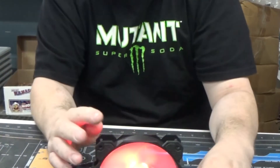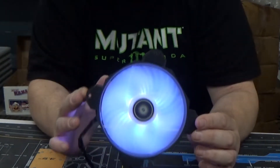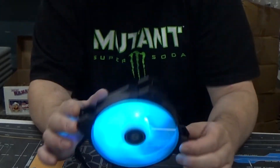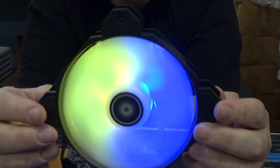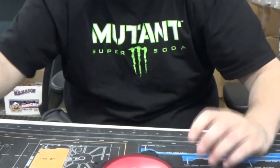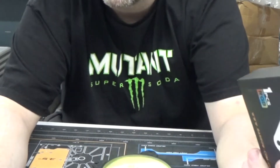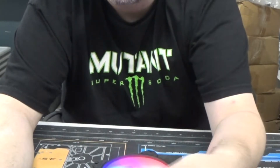These fans are selling for a really good price — under $15 per fan on the website. They do have rubber corners. According to Barrow, they're rated at 1900 RPM and are 120 by 25mm, which is a fairly decent fan spec.